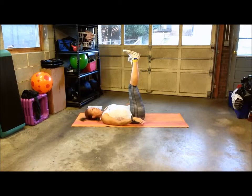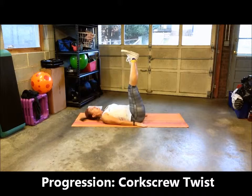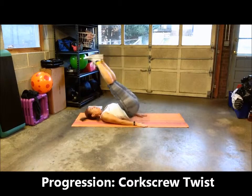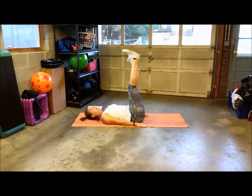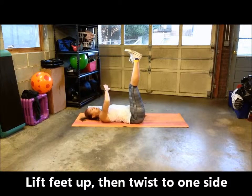To add a little more challenge, you can progress and add the corkscrew. When your feet are up, you twist and go back down, then go back up and twist the opposite direction. I'm going to go up, twist to the right, back down, go up, twist to the left.